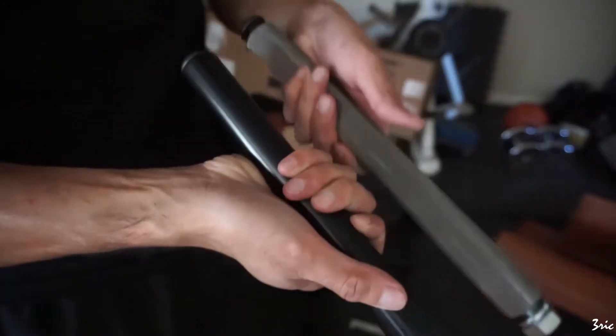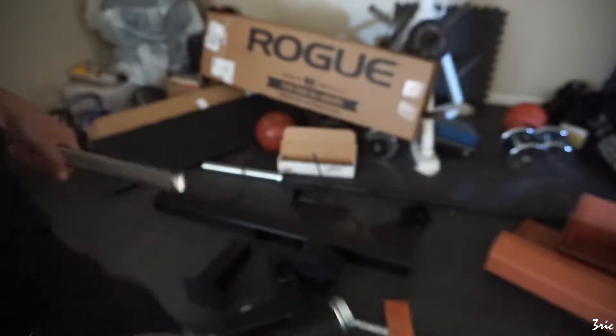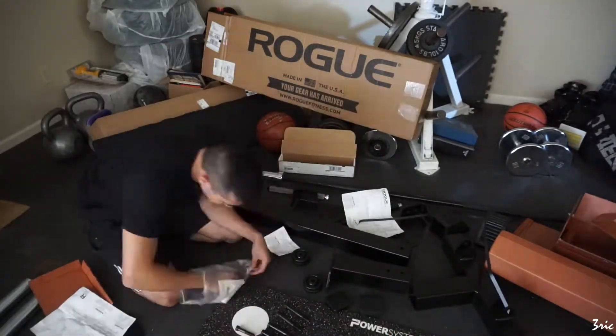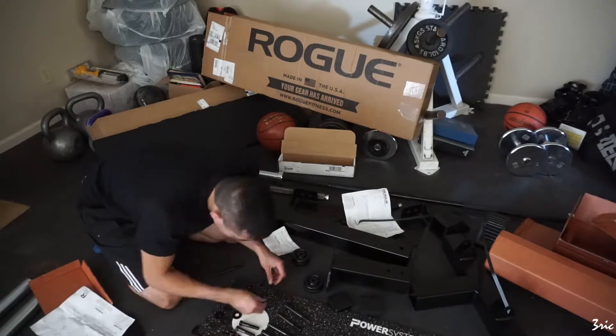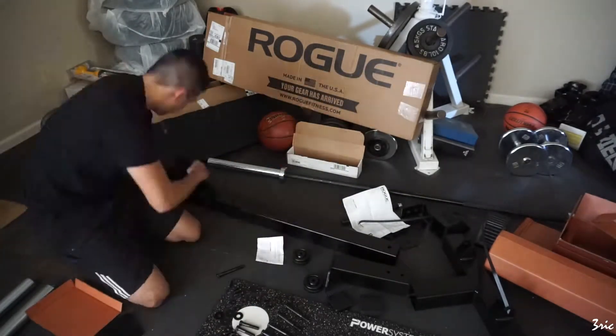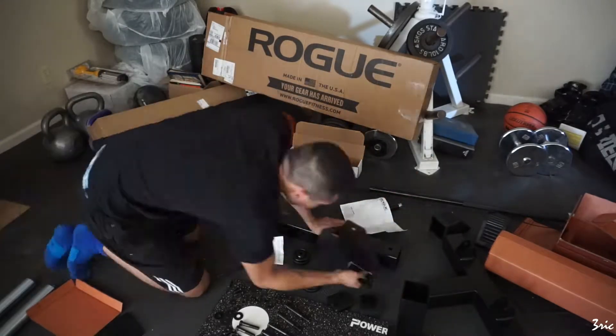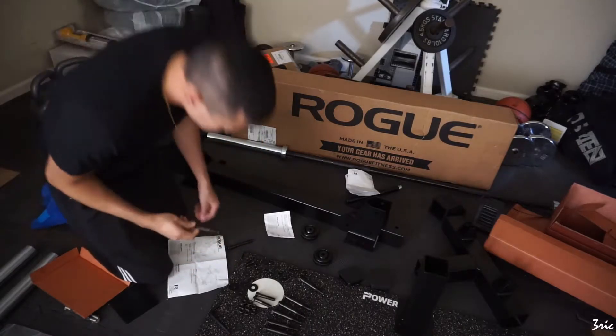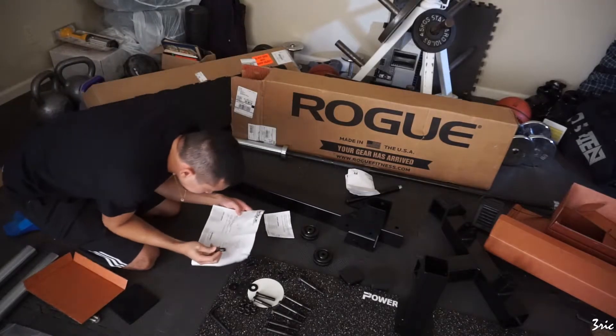I'm putting these bolts in order so I can kind of get a hang of what's going on. Look at how big these bolts are — these are the monster light bolts, the five ace bolts.